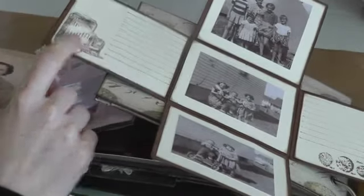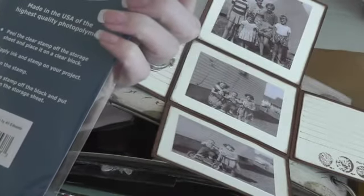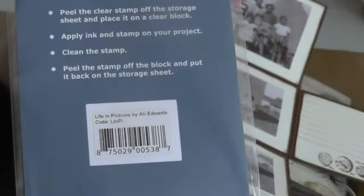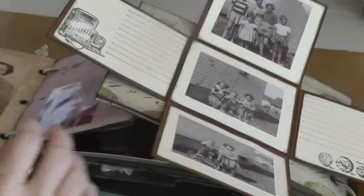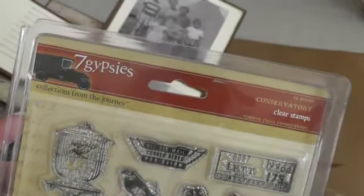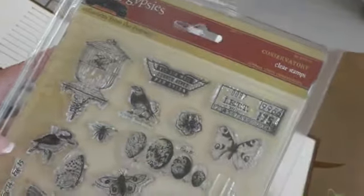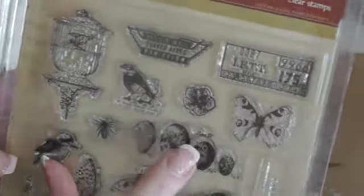So this stamp here is a Technique Tuesday stamp. The collection — I'm not sure what it's called — Life in Pictures, an Elia Edwards stamp. And the eggs here are from Seven Gypsies. Sorry for the glare. Conservation Claire stamps — I think it's these ones here. I really like that stamp set.